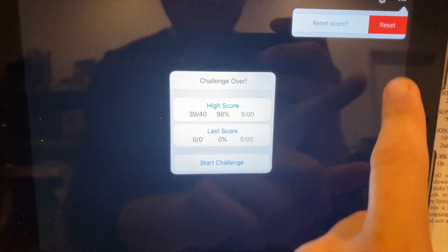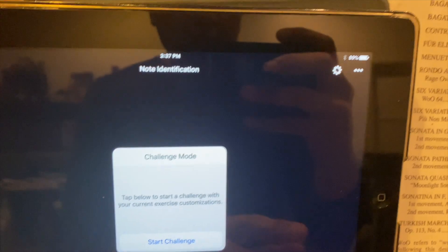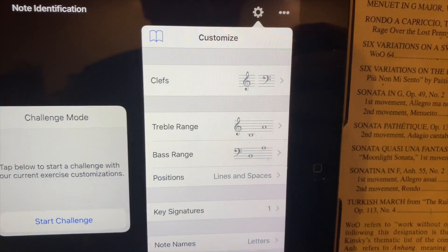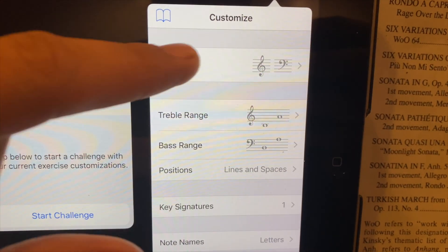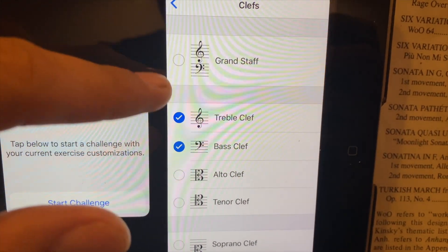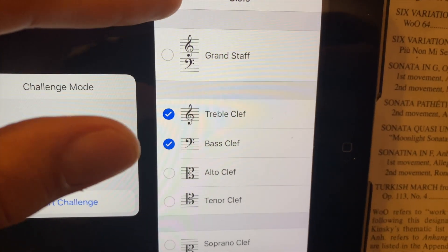Let me reset the score here because it's on challenge mode, which is one of the newer features. Right here at the top in settings you see that we have clefs. What you want to choose is both treble clef and bass clef. You can choose grand staff but I prefer to alternate between treble and bass clef.